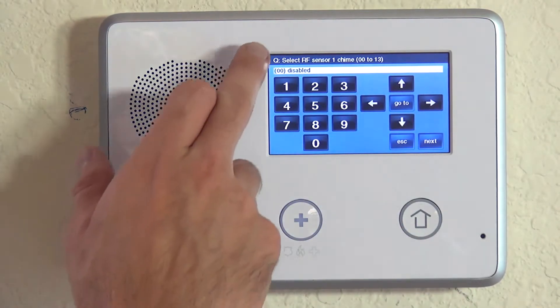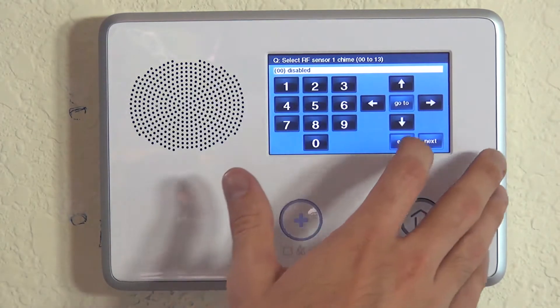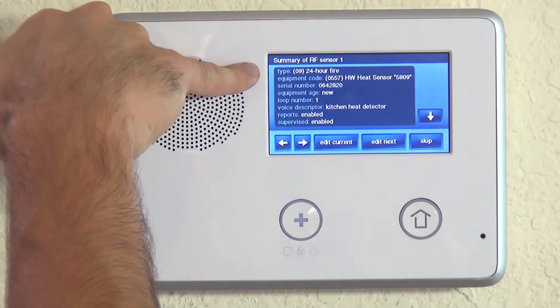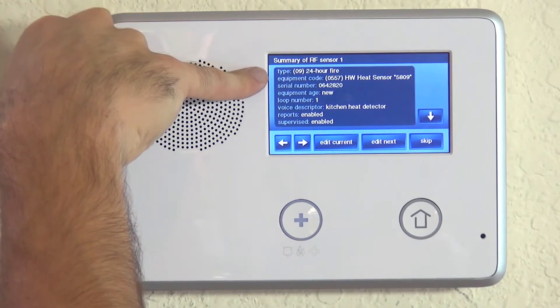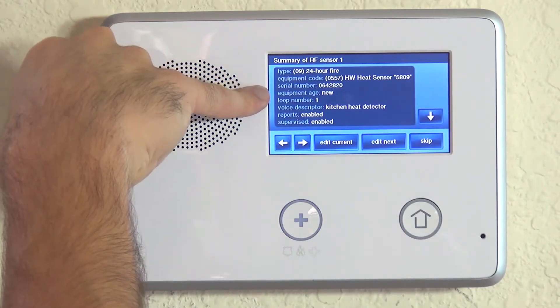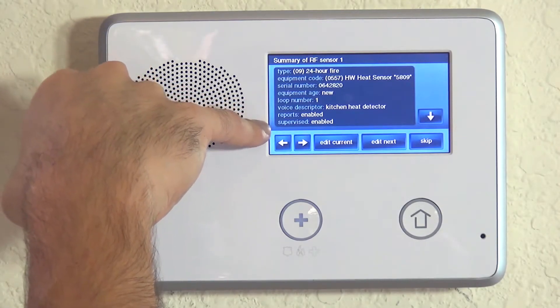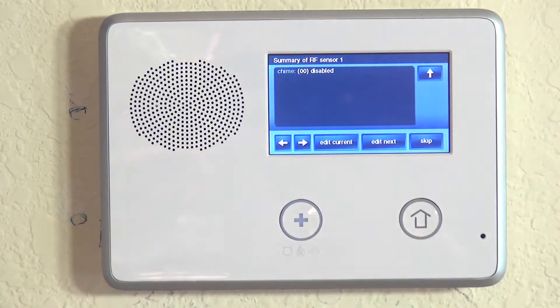When we hit the down arrow, we're asked about chime. We do not want to chime off a heat detector — there's really no way that would ever be relevant. So hitting the down arrow takes us to a summary screen where we can see that we have 24-hour fire, we're a Honeywell heat sensor 5809, we have the proper serial number, it is a new device on loop number one, and we're calling it kitchen heat detector, with monitoring, reporting, and supervision enabled. Chime is disabled, so we're good.